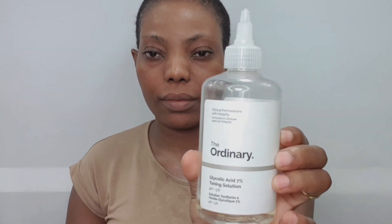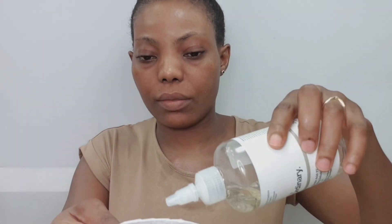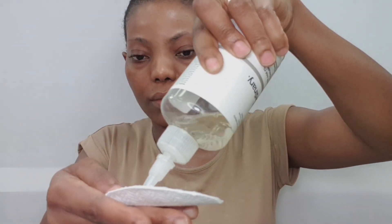The next thing I like to go in with is The Ordinary Glycolic Acid Toning Solution. I'm sweeping this all over my face without going close to my eye area. I'm going to let that sit for about two minutes.